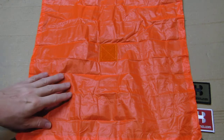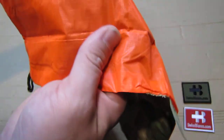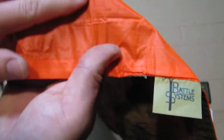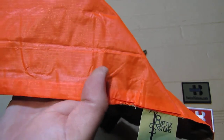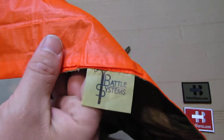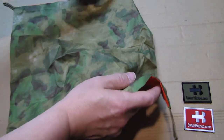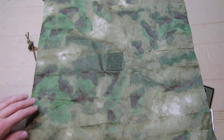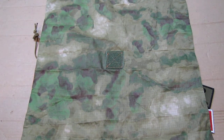One side is orange, and it's a material with a bit of a ripstop texture. It should also be pretty watertight, and the logo is stitched on as well. The other side is in green camouflage in this version.